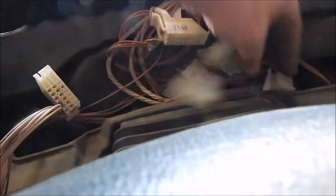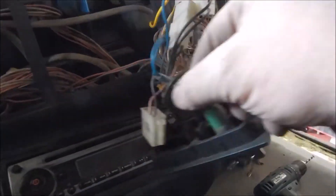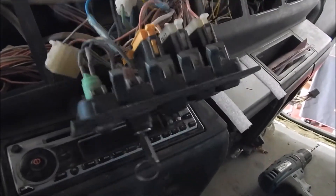Alright, here we go. I've got the dash out, got that lower panel out. I'm just taking this out — I've got some screws in there, one there, one over there, and I think there's some under here. All these are additional wires from the standard. More dash screws down here.